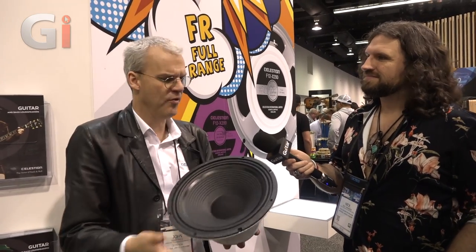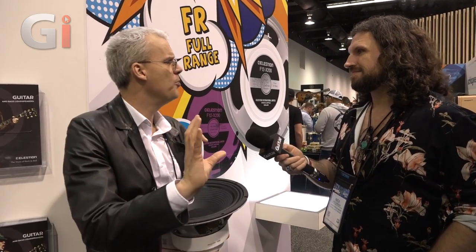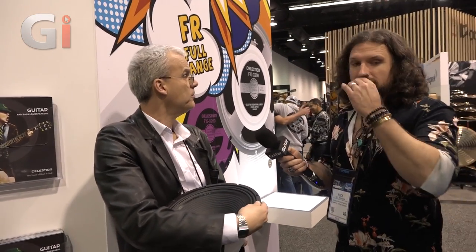We've also brought a range of IRs to market. CelestionPlus.com is where we sell our impulse responses. We saw that move in the marketplace a few years back - companies like Red Wirez were doing really cool stuff - but we felt it didn't quite sound like what we thought our speakers sounded like. So we wanted to reclaim our tone. We made our own IRs and made them available. Rather than focusing on the cabinet, we focus on the speaker. Whichever is your favourite Celestion speaker, you can get an IR of it, made by our team in a top-of-the-range recording studio right around the corner from our HQ.